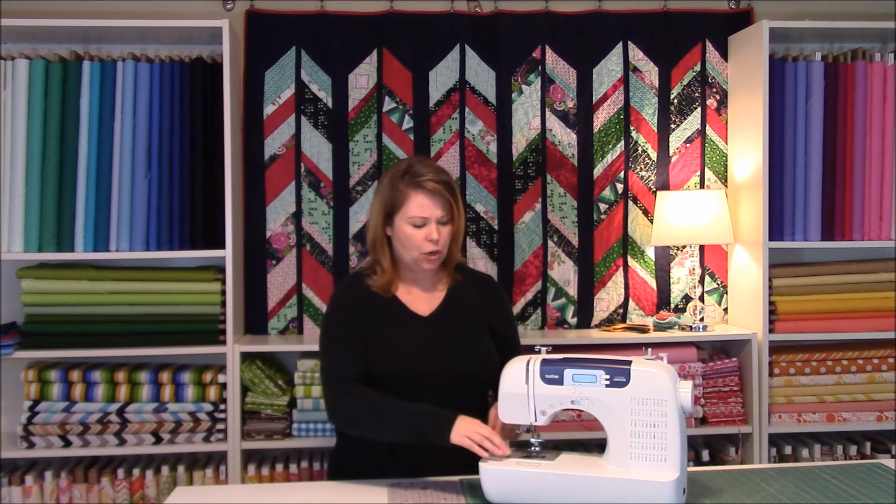The second thing is you want to clean out your bobbin casing, the shuttle, all of that area — clean that all out, get out all that debris, all that lint. That will help it run smoothly.